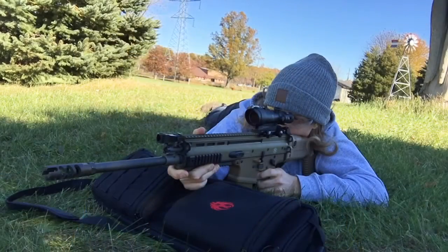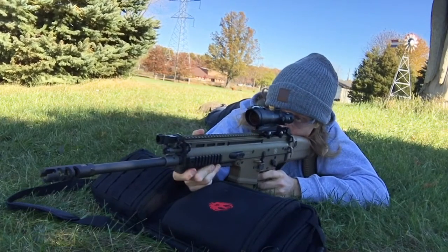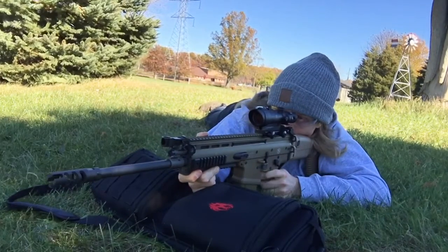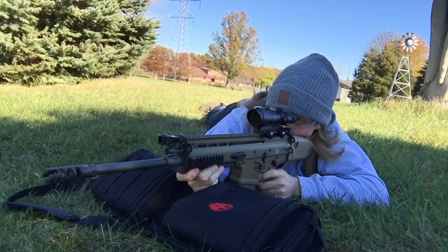Some of you might be like me — it's sitting in your cart on whatever website and you're like, should I get it or not? I would say if you have the money and you're comfortable with spending that much money on an optic, go for it.